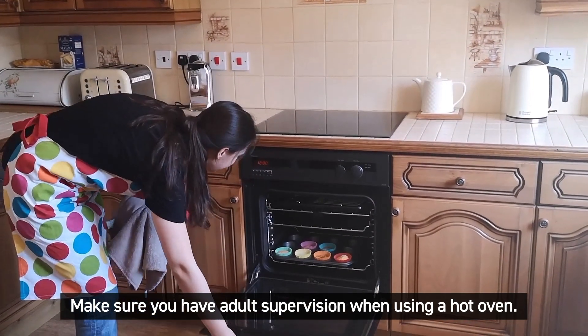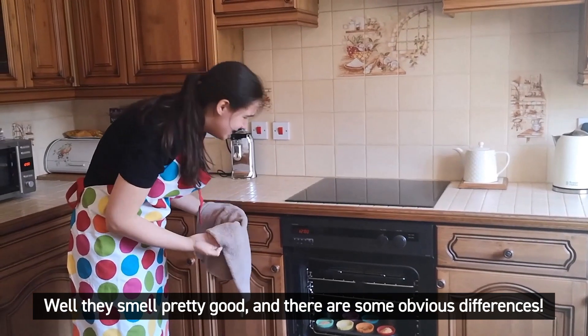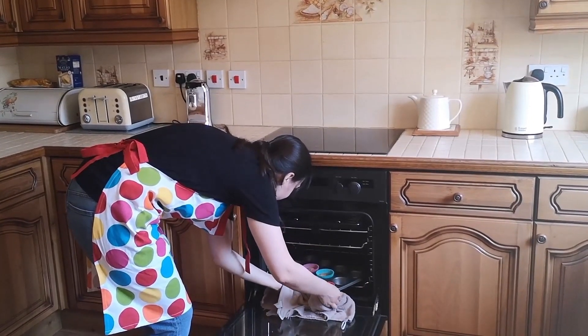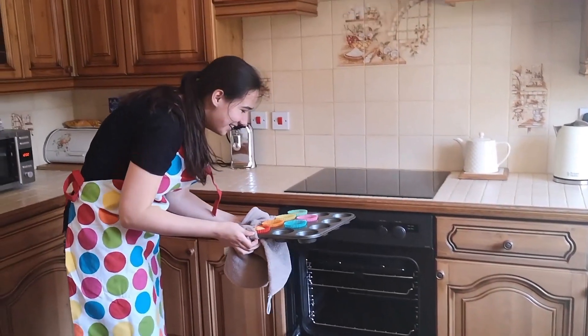Make sure you have adult supervision when using the hot oven. They smell pretty good, and there are some obvious differences. Oh wow.